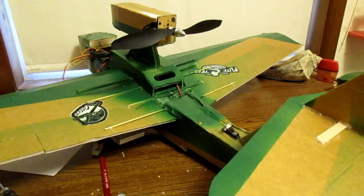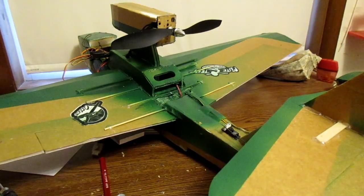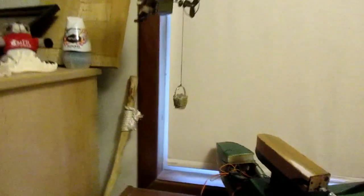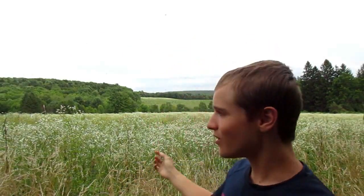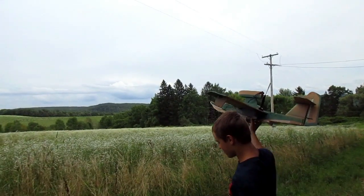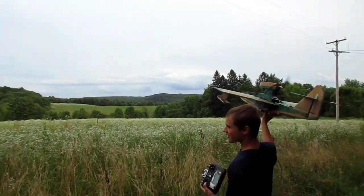I guess it's time to take it out. See you in the field tomorrow because right now it's thunderstorming. I got the airplane bomb drop ready. Brennan's right here and we're at the field. I'm gonna take off and test it out just with the normal 3D printed bomb, then grab some water balloons and have Brennan try and catch it — or get splashed. Let's go.